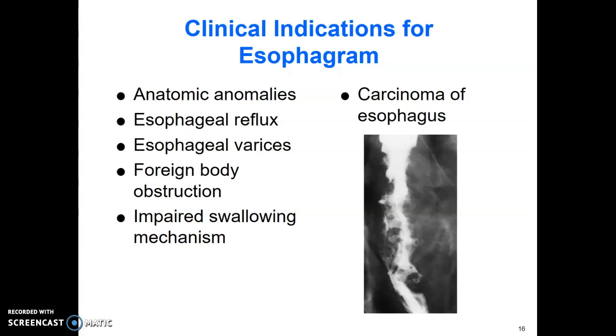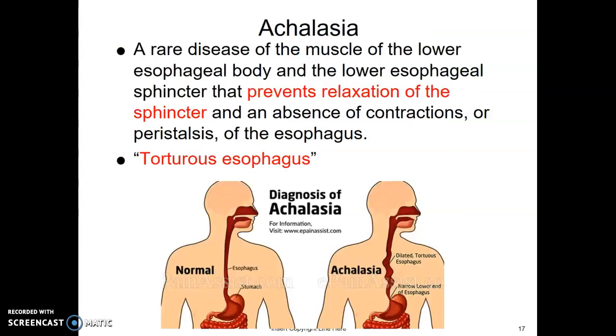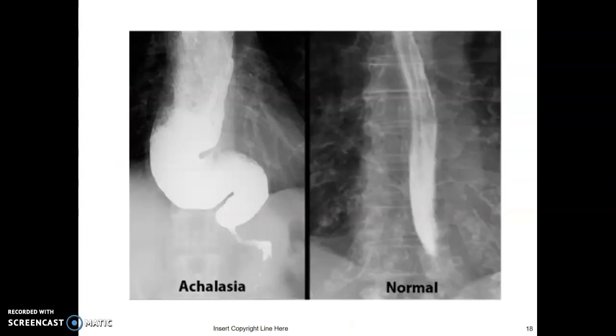These next slides are possible clinical indications for the esophagram — things we could find. Achalasia, we call this a tortured esophagus. It's a rare disease of the muscle of the lower esophageal body and the lower esophageal sphincter that prevents relaxation of the sphincter. They don't have the normal peristalsis that moves food down into the stomach, so the esophagus expands with wave-like curves, versus the normal esophagus.